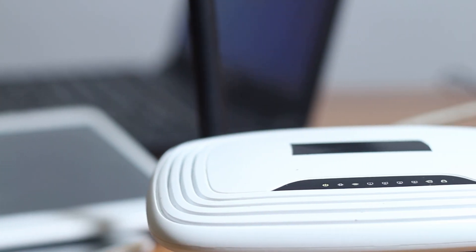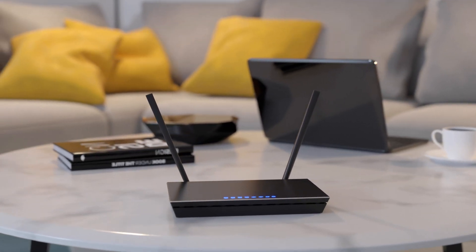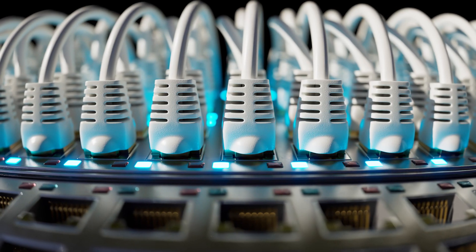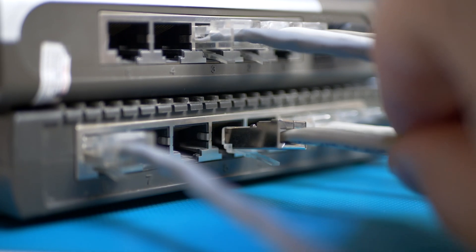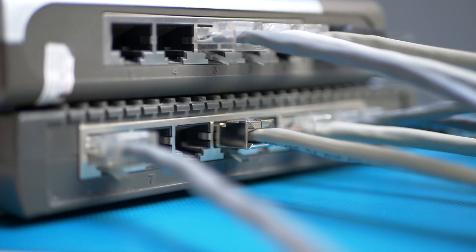So, you've decided on which network method you want to use. Let's talk about how you should set it up. Let's start with the most important part — the router. For wireless networks, you'll want to place it in the most central part of your house. Remember, the closer a device is to the router, the better the connection. For wired networks, you'll want to use the highest quality Ethernet cables. An Ethernet switch will increase your ability to connect more devices — make sure you install one as soon as possible.